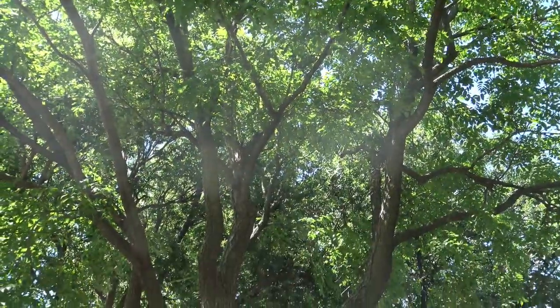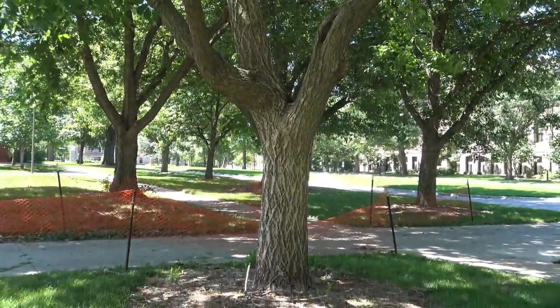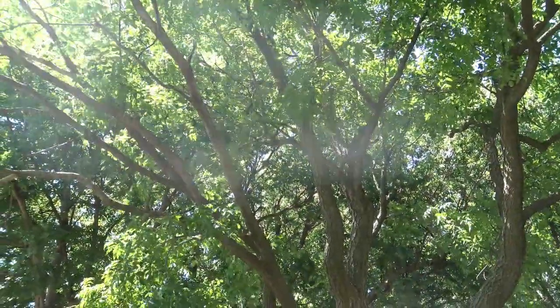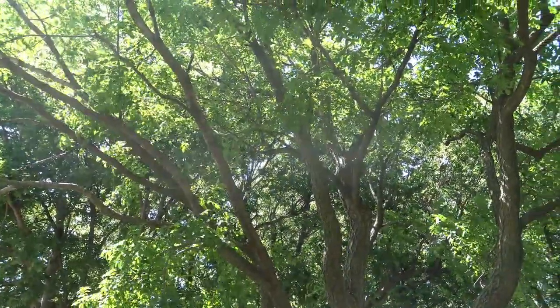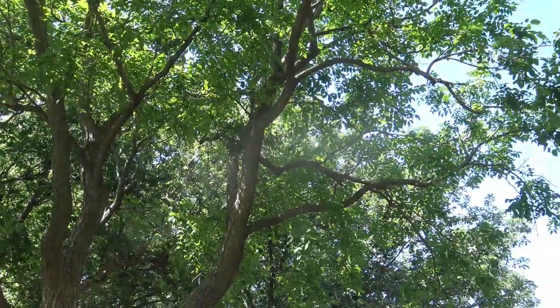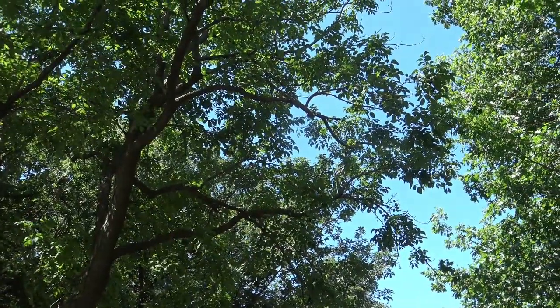This is not native to the United States, and there have been some problems with this tree being invasive. When this tree is invasive, it is typically the female. There is both a male and a female tree, and the female tree has fruit that are eaten by birds and distributed, which can cause problems with invasiveness.